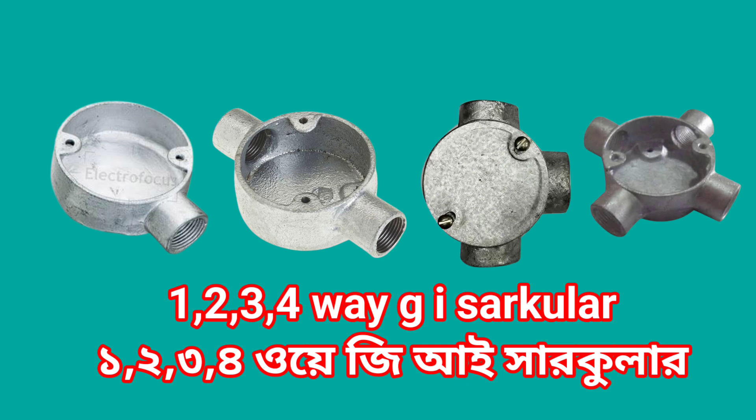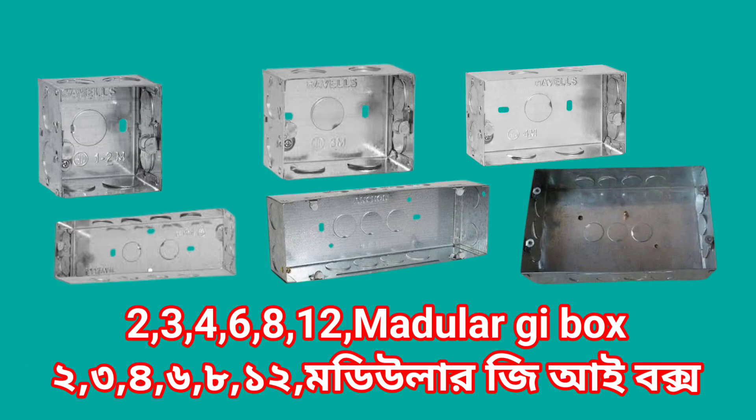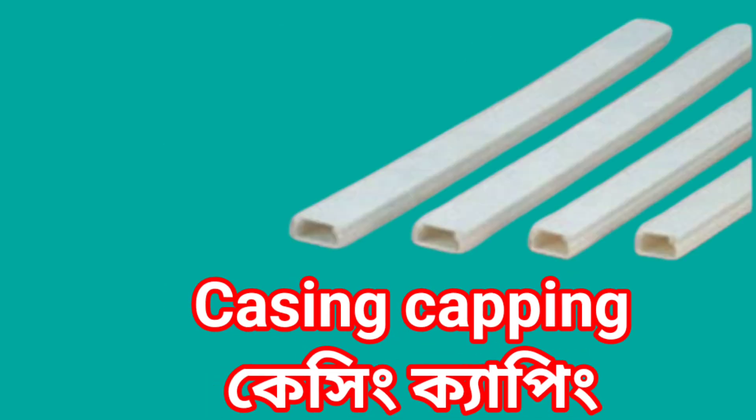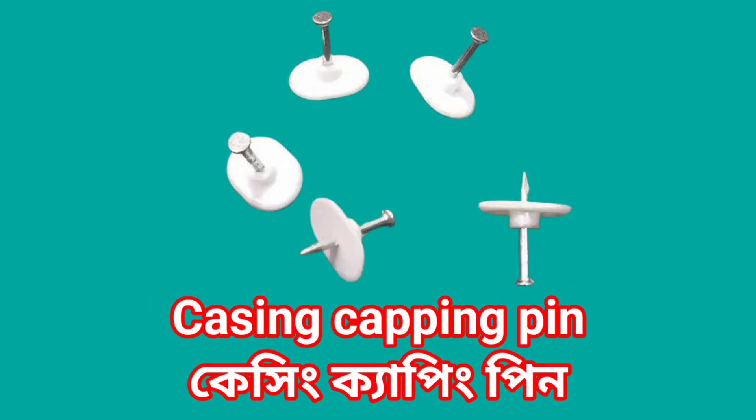1, 2, 3, 4 way GI circular. 2, 3, 4, 6, 8 bar model GI box. 4, 8 bar MS box. Casing capping. Casing capping pin.